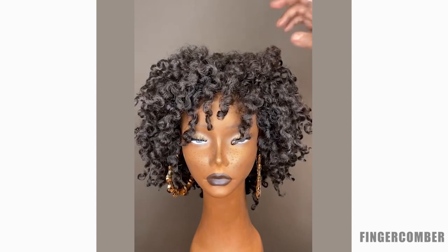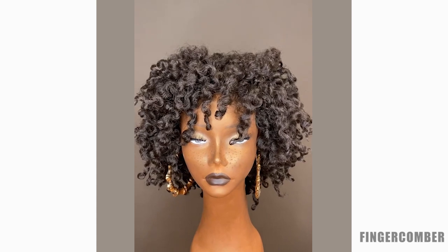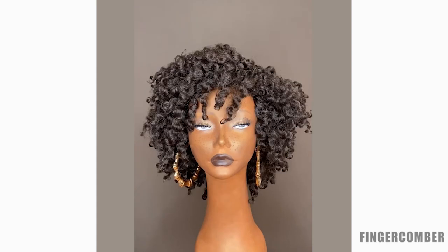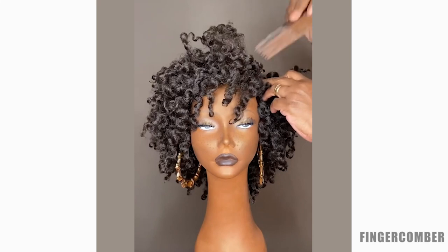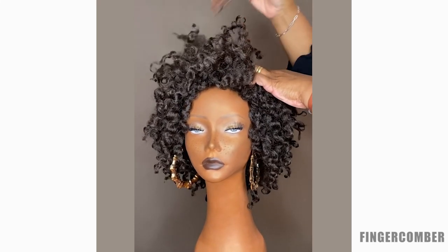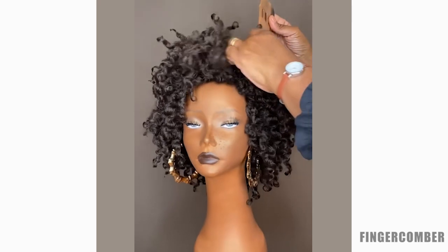You can wear it just like this, but if you want to take it further, here's what we recommend to open the wig up even more: take an afro pick or a wide-tooth comb and comb the roots. Just take the pick, stick it in the roots, and lift — see how instantly that creates more volume and just an awesome natural look.